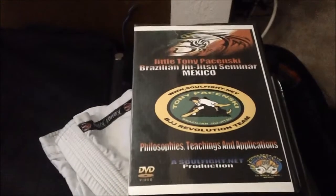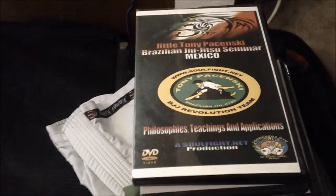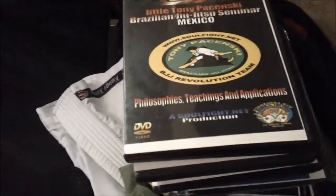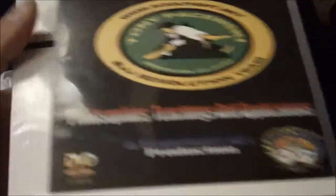And here's a four-disc set for the Mexico Seminars from 2010 and 2011 — a lot of cool pearls of wisdom and everything else. I'm going to have everybody look at this. As you can see, I'm trying to market some of my DVDs that I have on the market, and everything now hooks up to the new partnership with BJJOnline.net.